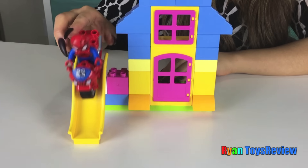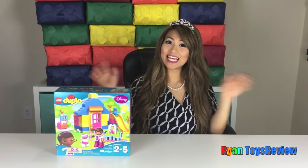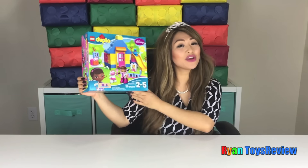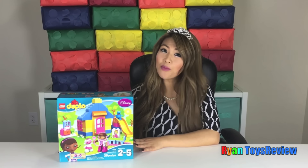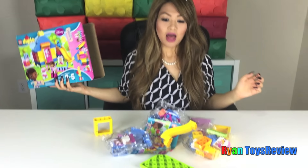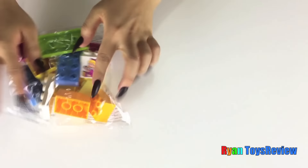Hi kids, it's Princess T! Today we're going to be unboxing Disney Lego Duplo Doc McStuffin Backyard Clinic. Welcome to Ryan Toy Review with Princess T. Let's open it! That's a lot of pieces.